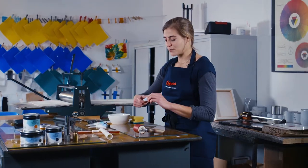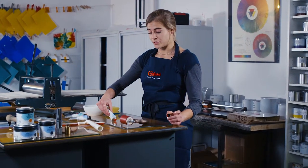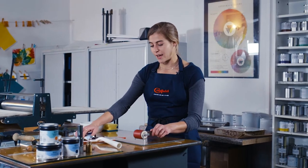The beauty of Cranfield Caligo SafeWash inks is they are still oil-based, so you're still going to get those vivid lines. But the wonder is you can clean them up with just soap and water, and I'm going to demonstrate that now.